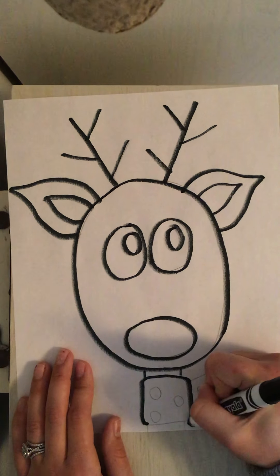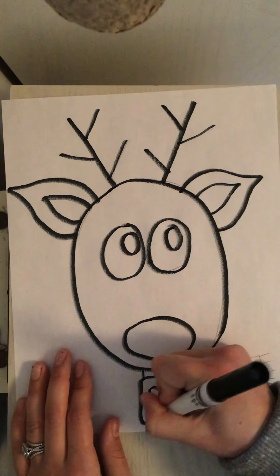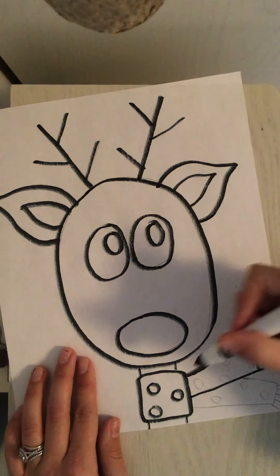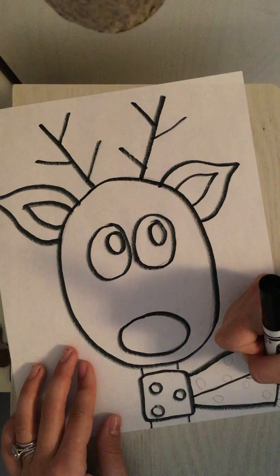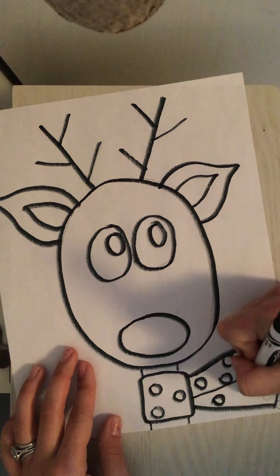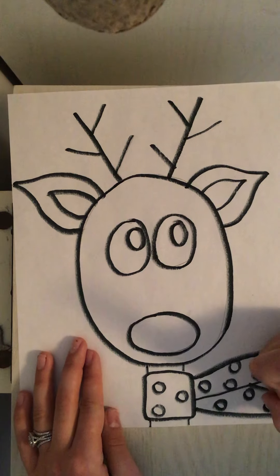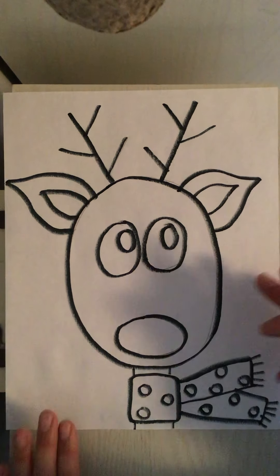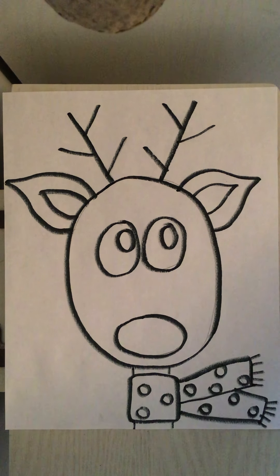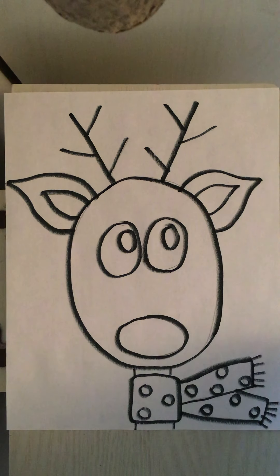Now there are a lot of pencil lines in this drawing so make sure that you don't forget any. Don't forget to trace all of the lines in your scarf and all of the details in your face. After you're all done tracing your reindeer in marker you are all done for today. The last step is to take a picture of your reindeer drawing and upload it to Seesaw.